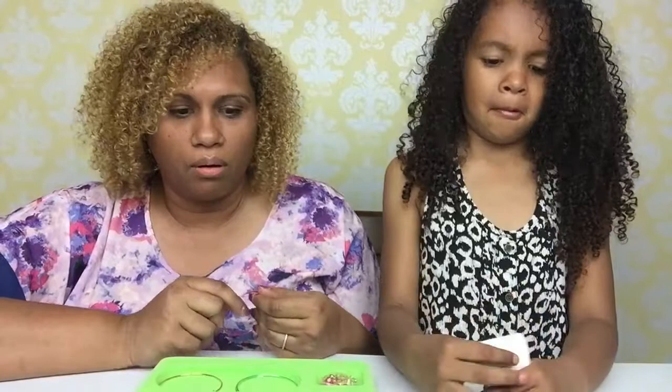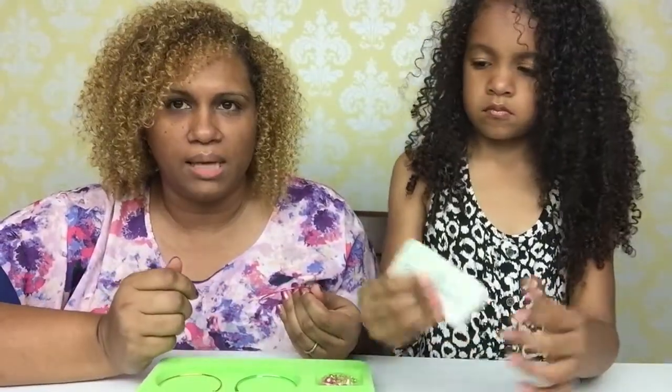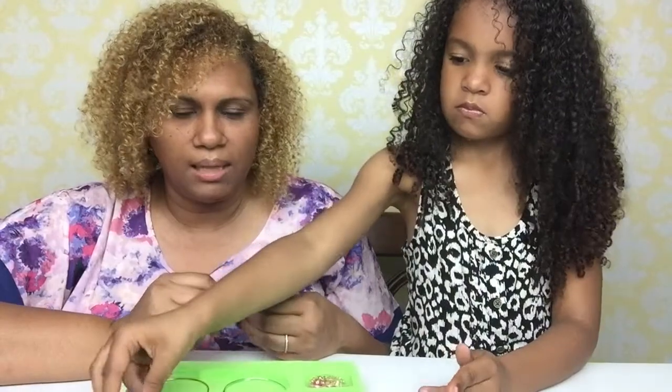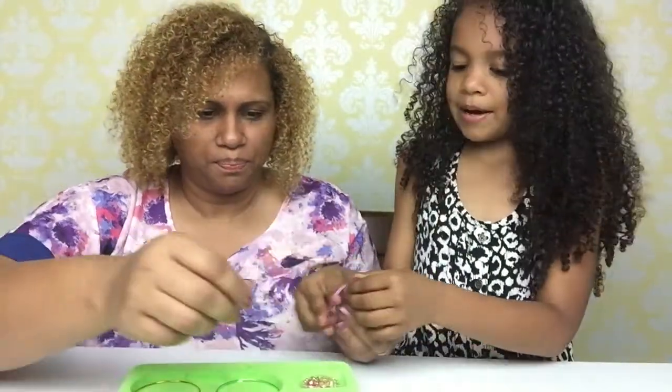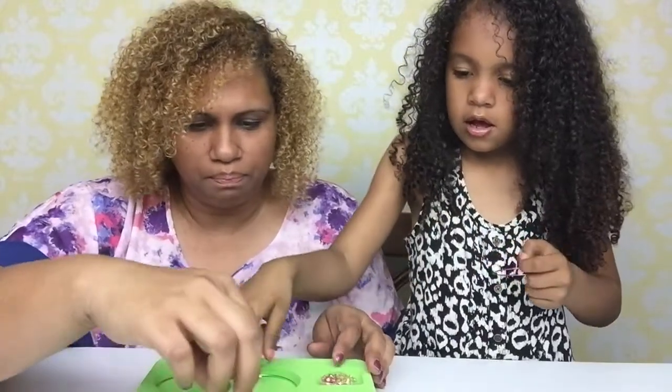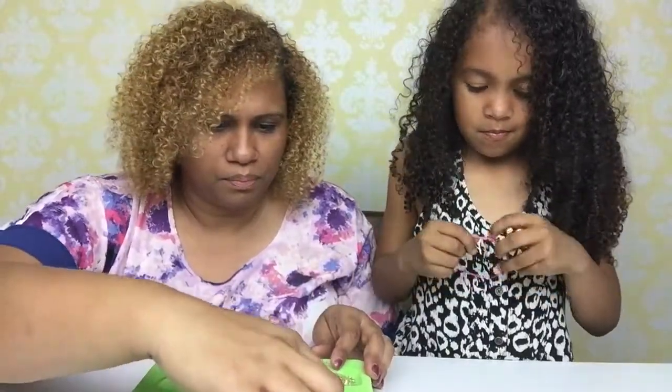Since this was a gift I'm not sure how much they are, but I think I've heard people say that they're like $9.99, something like that.